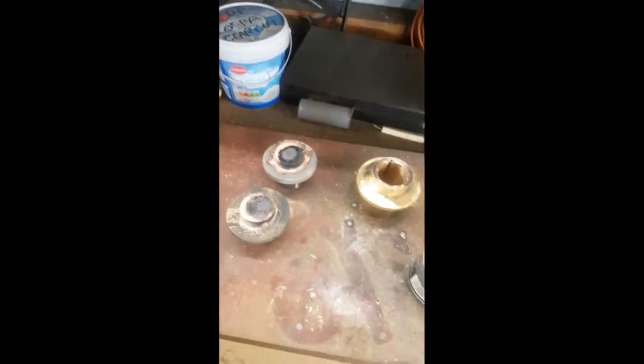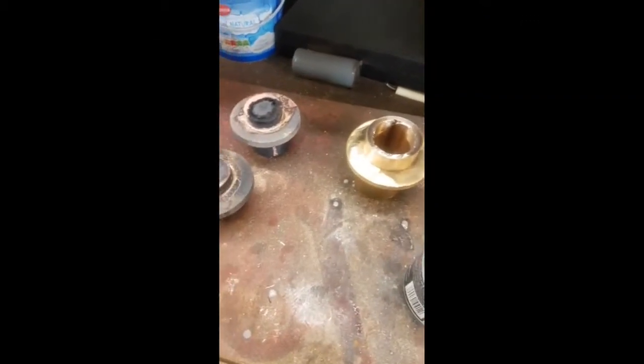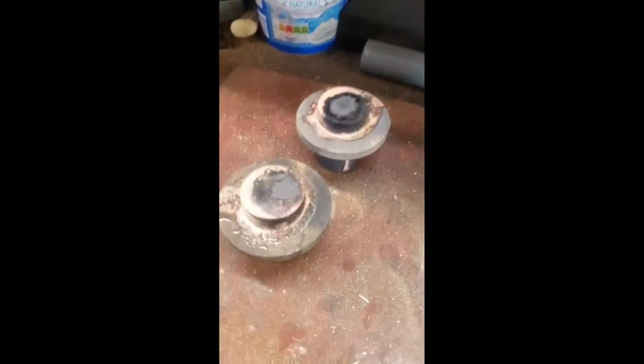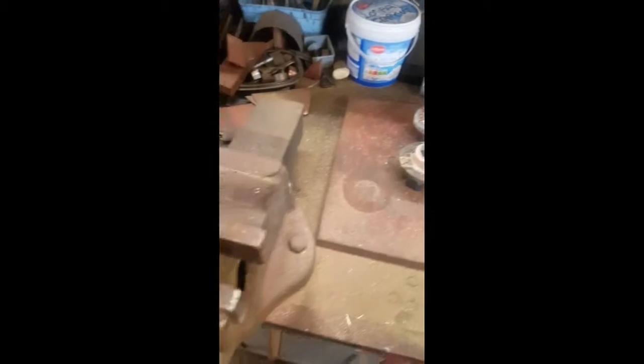Morning guys, this is a video on making the third and fourth shaft bearings. I'm actually making them out of two parts and silver soldering them, as you can see. Then I'll machine them to final dimensions afterwards.